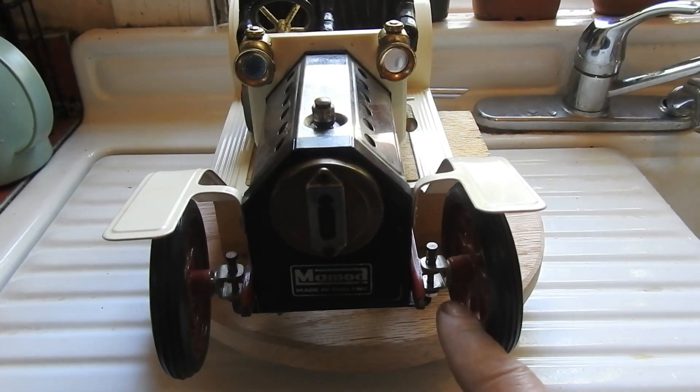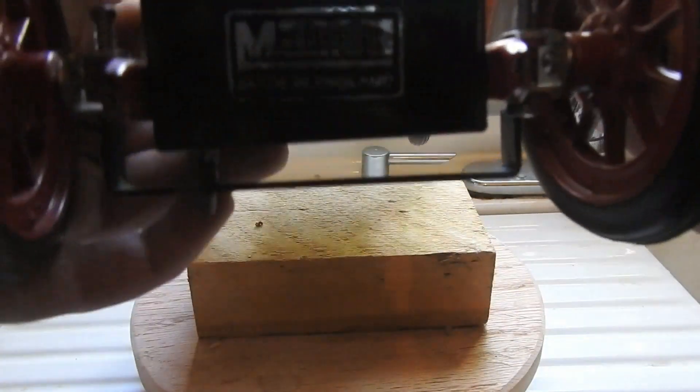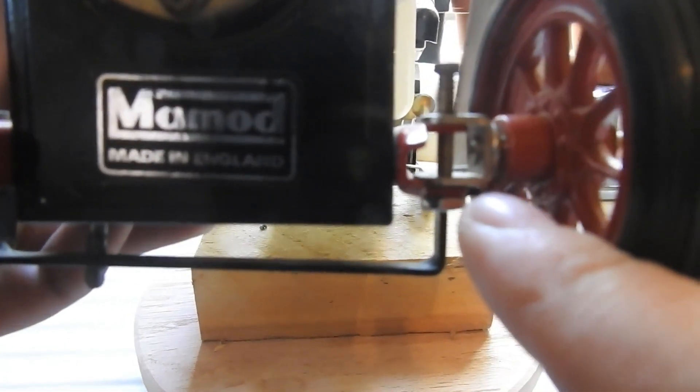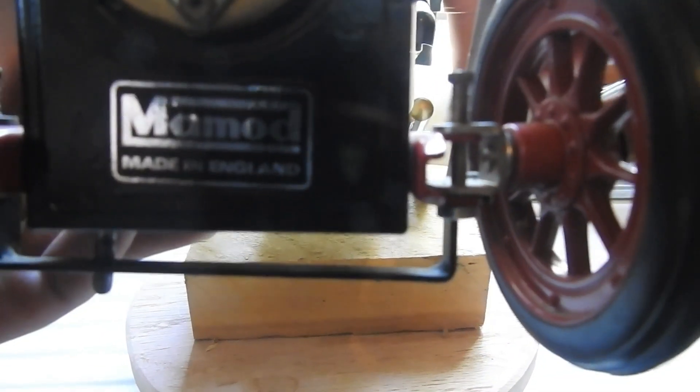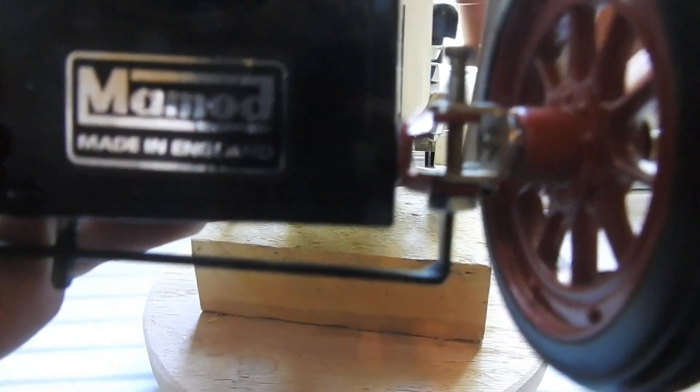I purchased this used off of eBay from an estate store. Of course there are some minor problems and missing pieces, such as the nut and spring for the front shock and steering assembly. The spring was easy enough to find, as was the nut holding it all together. You can see that it works quite well, even better than the stock spring on the other side.